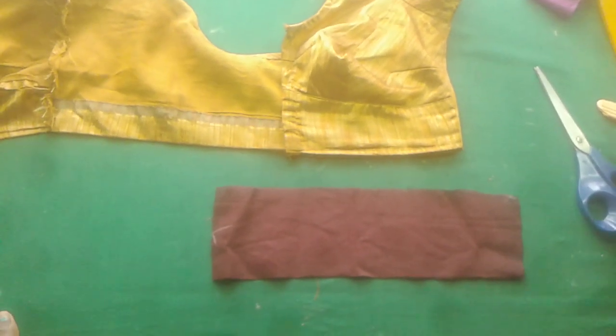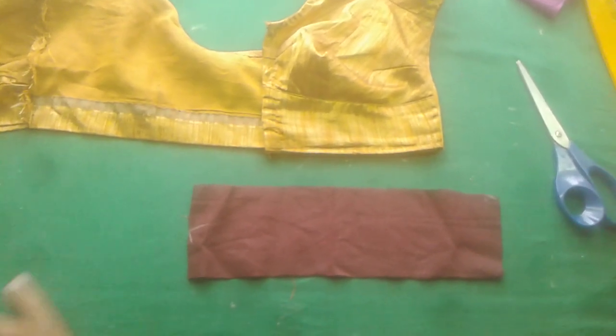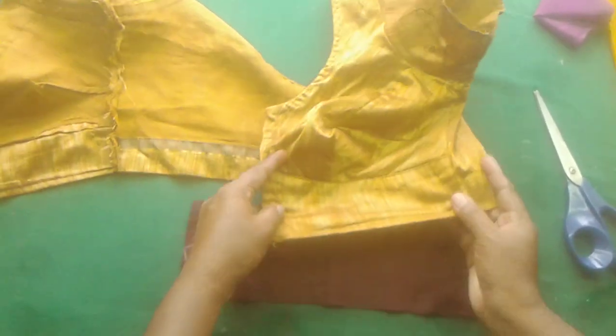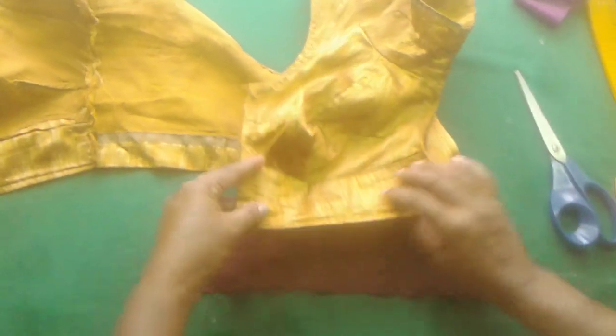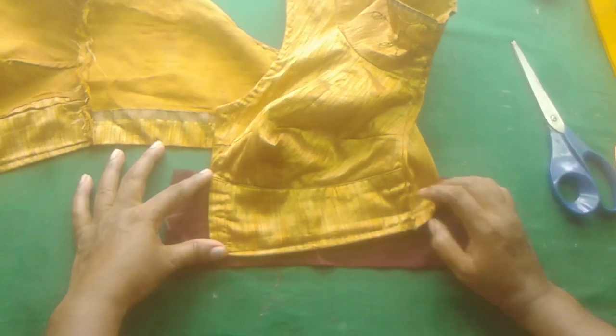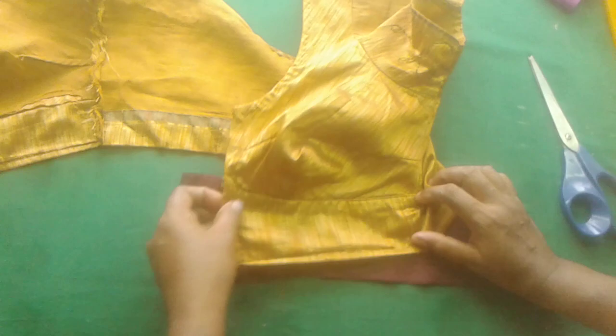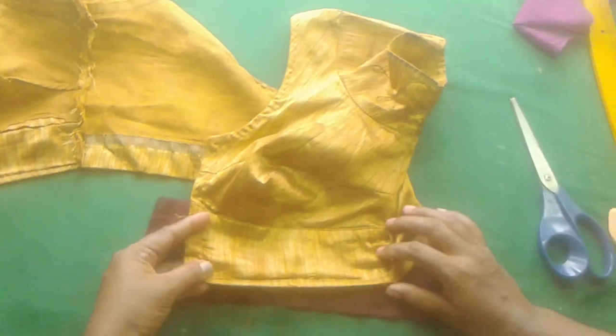Josue is only 3 and a half inches. We will work with little measurements to shape this blouse patti.